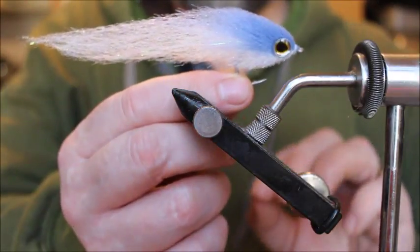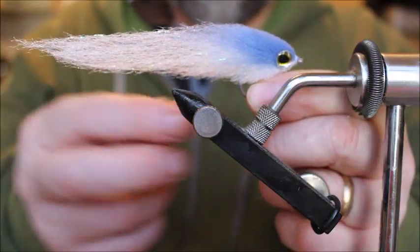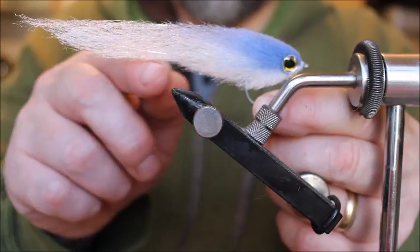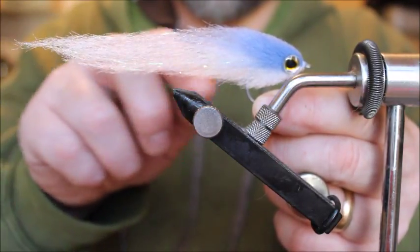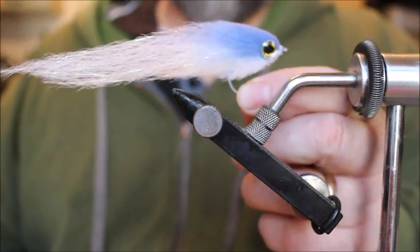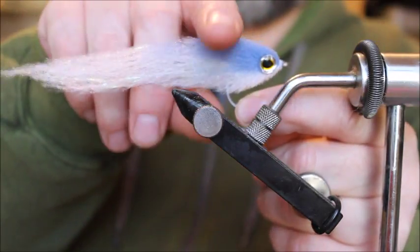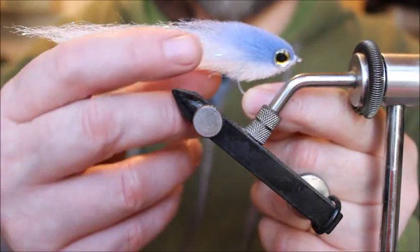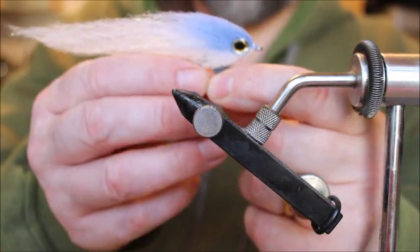It's quite long and slender, which I've found is a profile that bass seem to prefer, especially early season. They seem to be hunting quite long, slender profile bait fish — possibly small, that sort of thing — and it works very well.